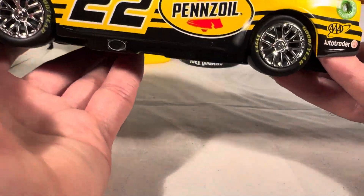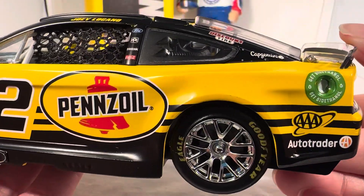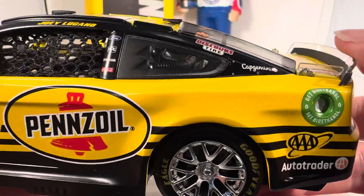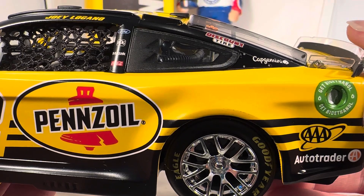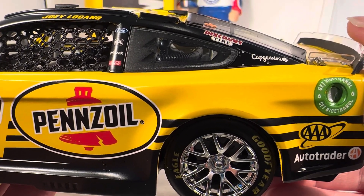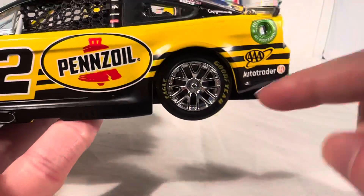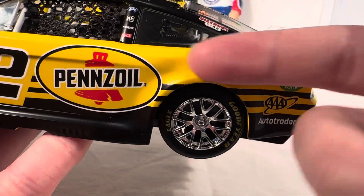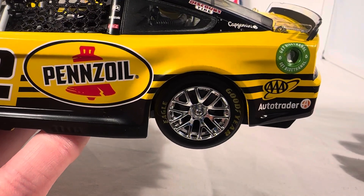This car is perfect. The only thing they need to fix is right here — they wanted the Pennzoil big oval right there, but then there's just this big blank spot. That is the one thing they need to fix, and that'll completely bring this car to a 10 out of 10. They could put Pennzoil text there, but they probably don't want the double Pennzoil. Maybe just Motor Oil, but Pennzoil doesn't really seem to use that on their cars very often.